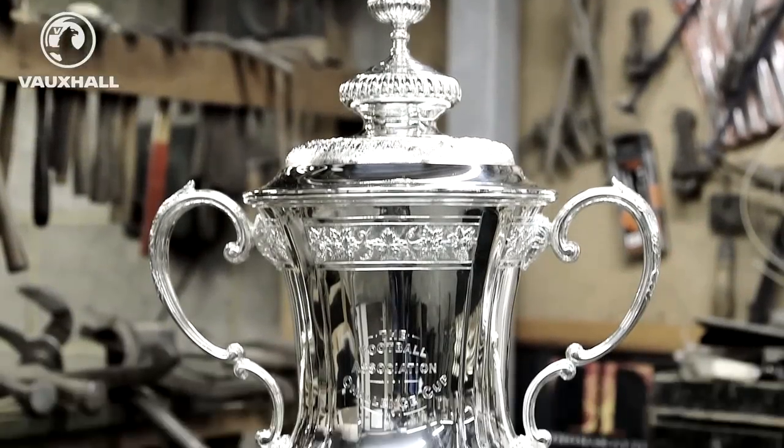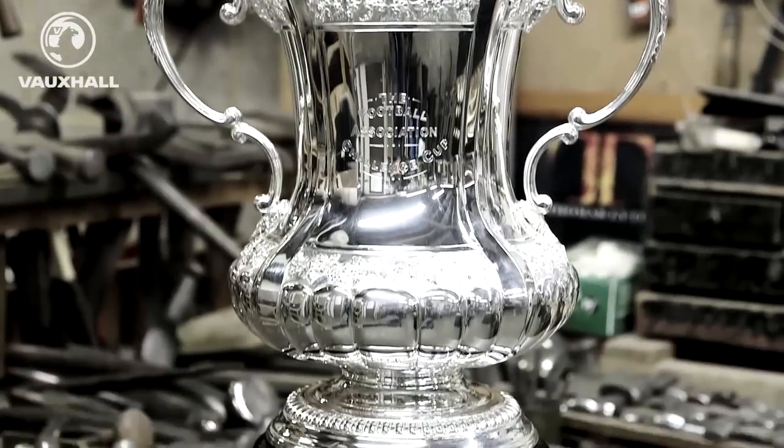Welcome to the Thomas Light workshop. We're proud restorers of the FA. Last year we made the new FA Cup, which was the third in its edition.